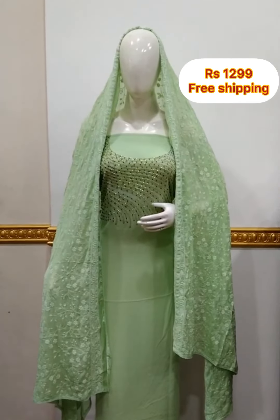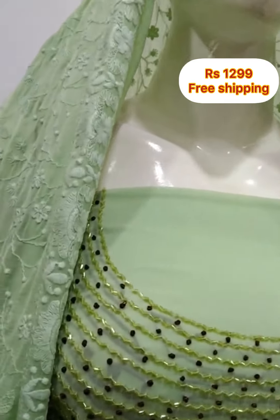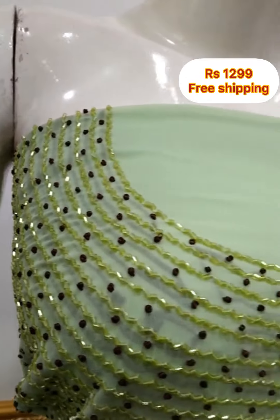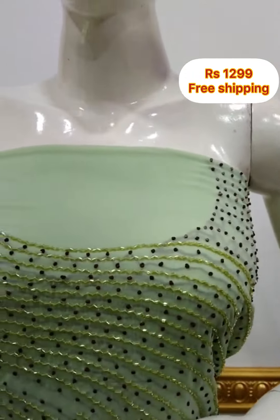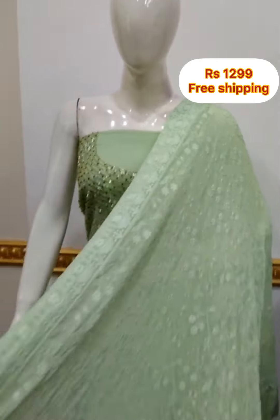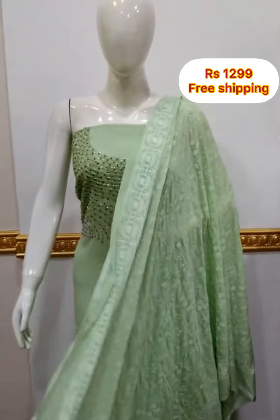The next top is georgette fabric in the yoke portion. The 2.5 meter top is 48 inches. The shawl is chiffon fabric with heavy embroidery. The bottom is Shandon fabric, same color, 2.5 meters.